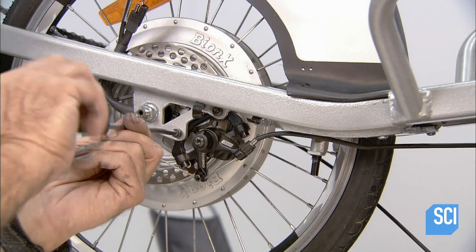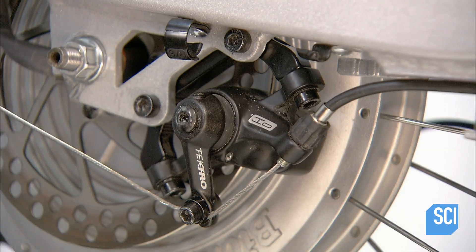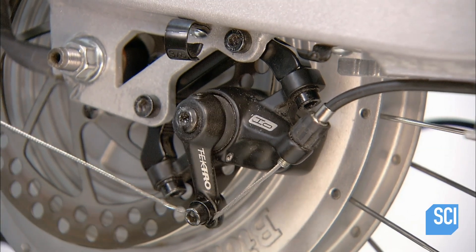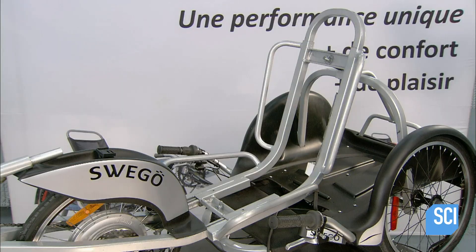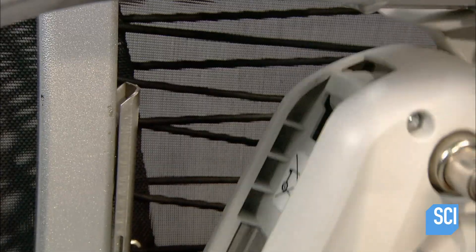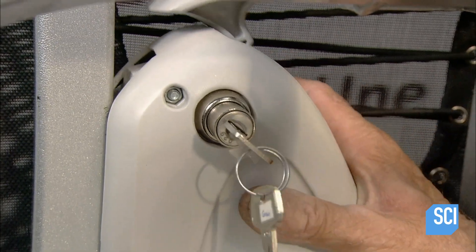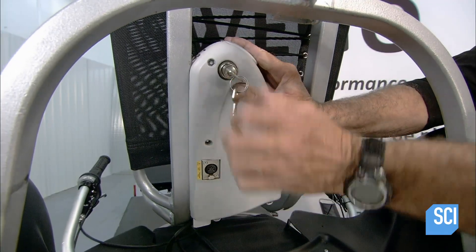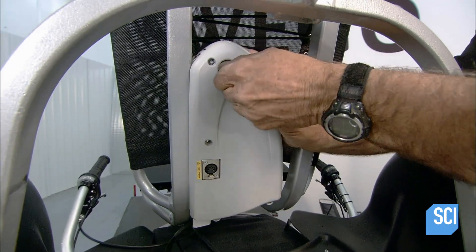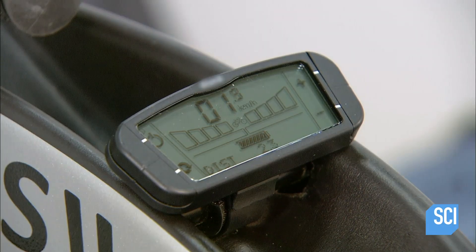A mechanic installs the disc brake system on the front wheel electric hub and verifies that it is functioning properly. The seats are made of woven synthetic fabric wrapped around the frame and tightened with bungee elastics. He then locks the removable battery pack in place with a key.